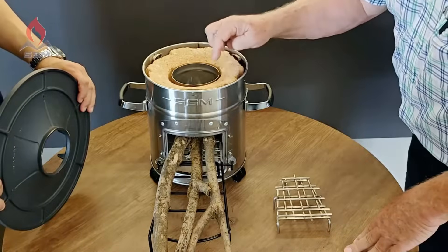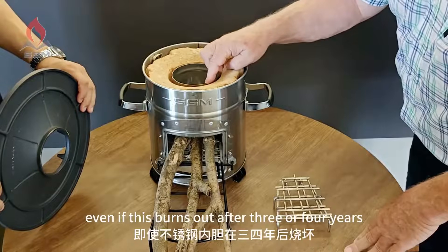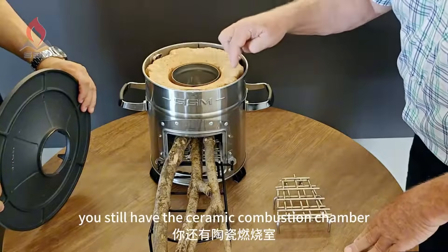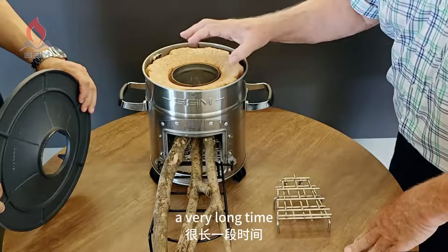Even if the stainless steel liner burns out after three or four years, you still have the ceramic combustion chamber, so this will last a very long time.